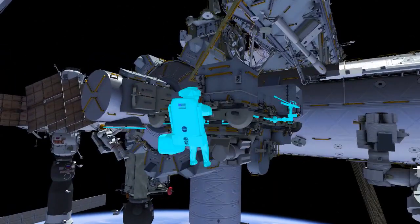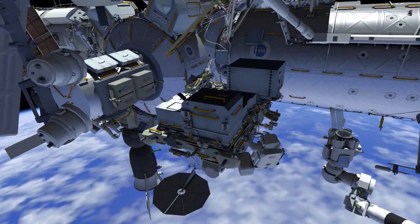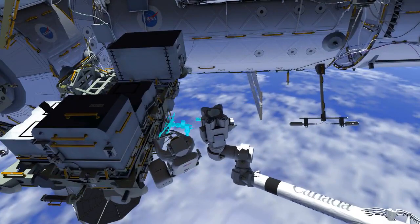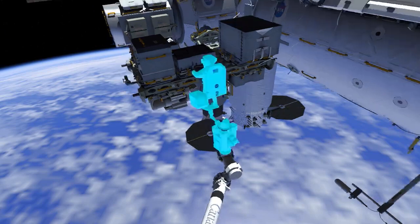EV2 previously returned to the airlock, and now goes to the external stowage platform 2. EV2 removes a portable foot restraint, installs it onto the robotic arm, and then ingresses.